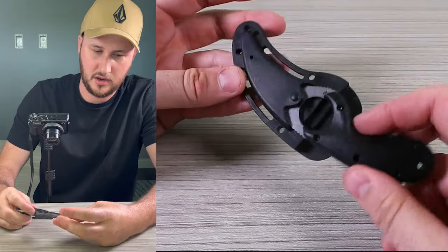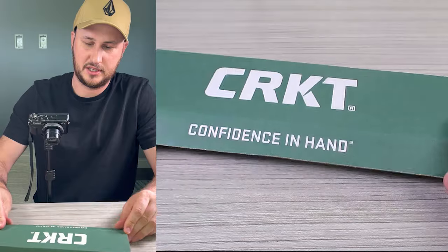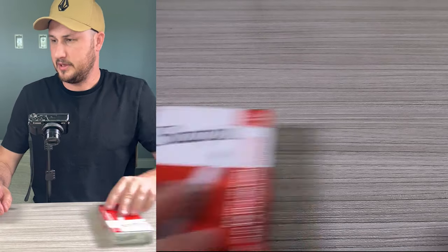If I push on it right here it locks back in. I like it. It comes with this big beautiful box — awesome.